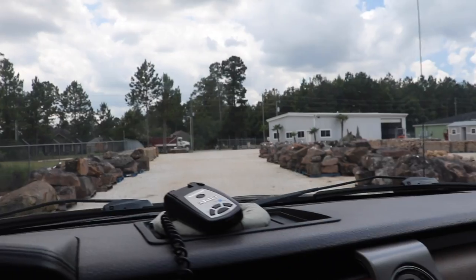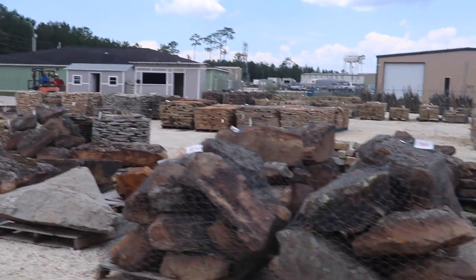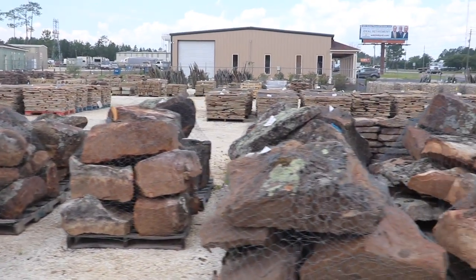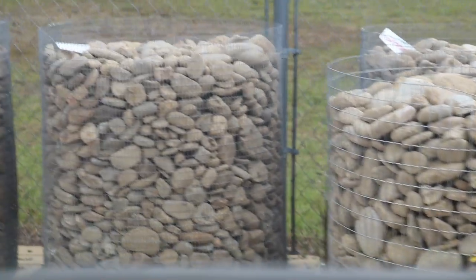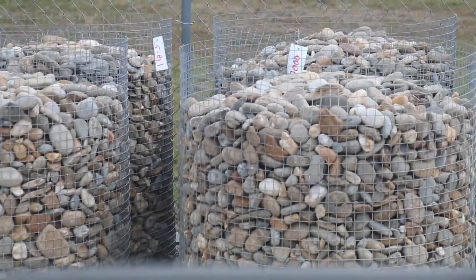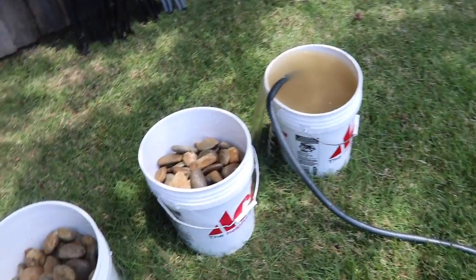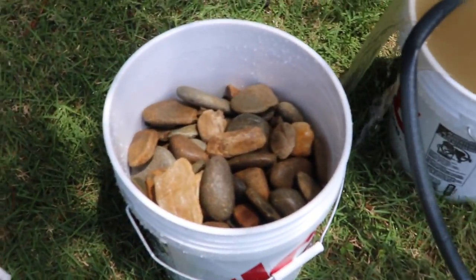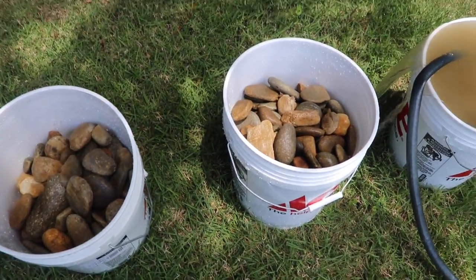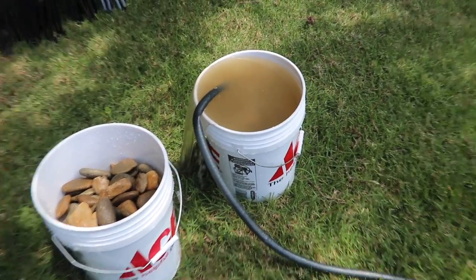Next up I'm taking a trip to our local rock supplier. They supply all different types and sizes of rocks and stone, but today we're looking for small river rock — a mixture of around one to three inch river rocks. I just made it back with five buckets. They cost somewhere around seven to eight dollars a bucket but they definitely add a lot to the pond feature. I'm going to rinse them all out to get the dirt off so it doesn't end up in the pond.